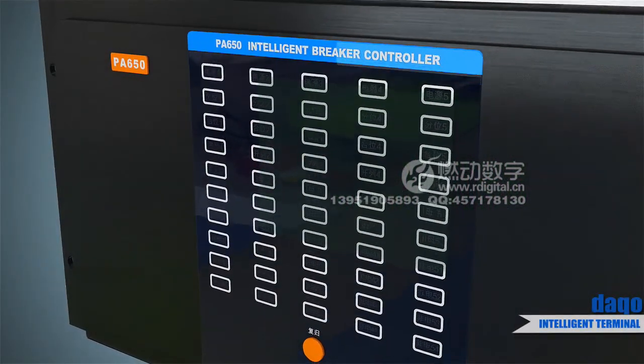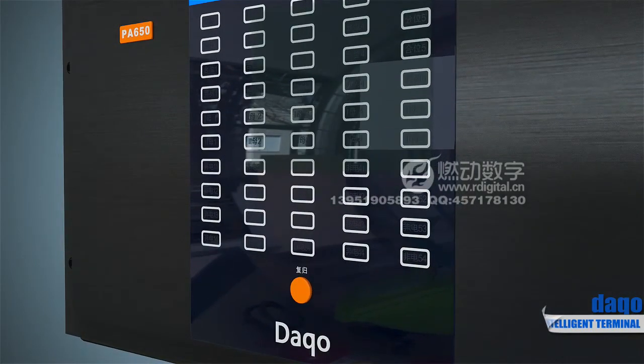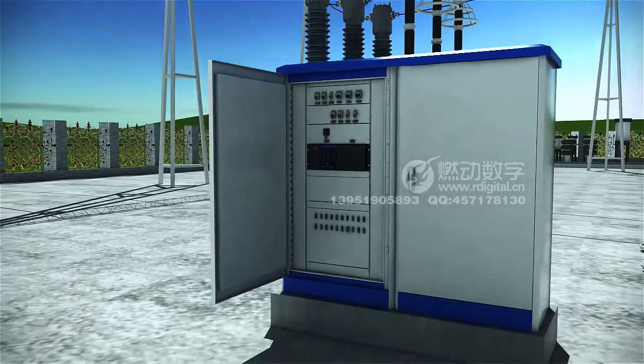The PA 650 series achieves the functions of data collection and analysis, remote and local control, event recording, online monitoring and interlock, among others.